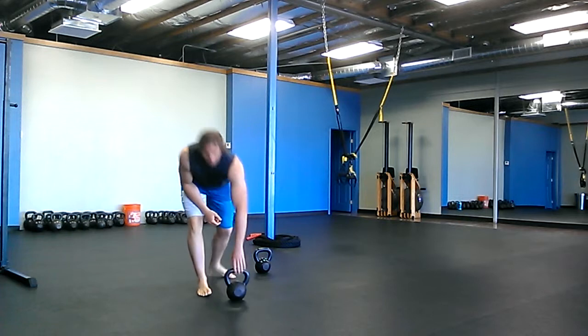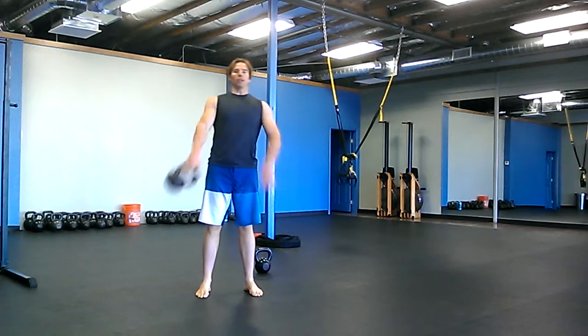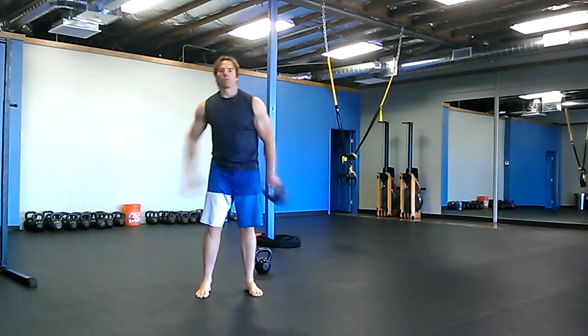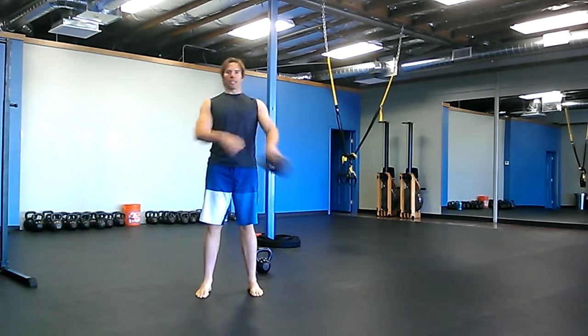A slingshot is just taking the bell and going around your body, passing it hand-to-hand — one minute in one direction, then you stop the bell, reverse the direction, and then one minute the other direction. Using your abs, stay nice and tight.